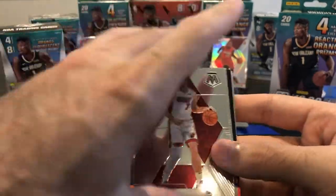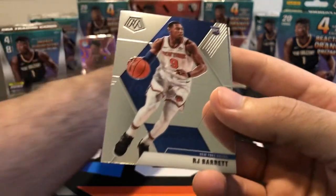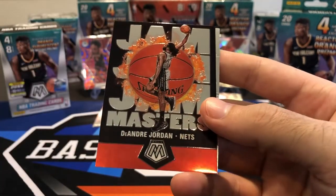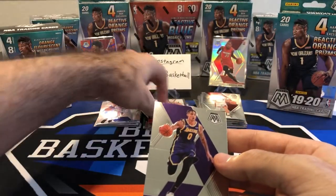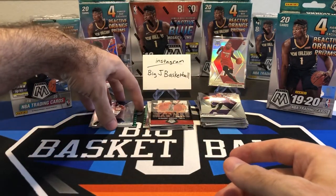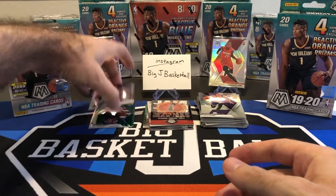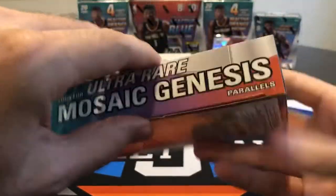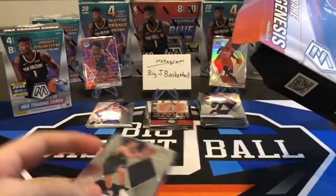There's another insert here — I think it's another Jam Masters. Goran Dragic, RJ Barrett base rookie. Jam Masters DeAndre Jordan and Kyle Kuzma. This hanger is going to be pretty tough to beat this blaster — between a Kendrick Nunn, RJ Barrett, Zion base, and a Steph Curry green Mosaic USA. Alright hanger, you got your work cut out for you.